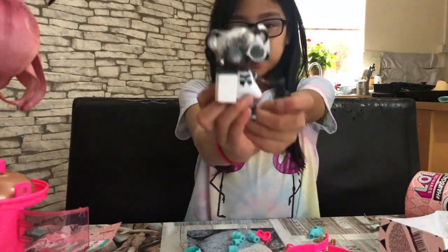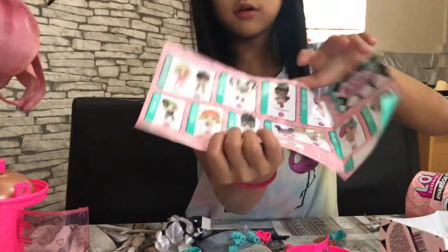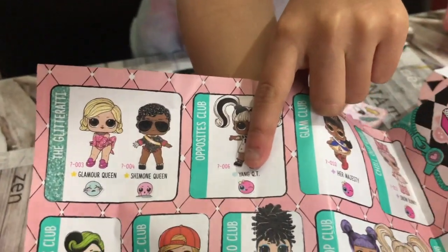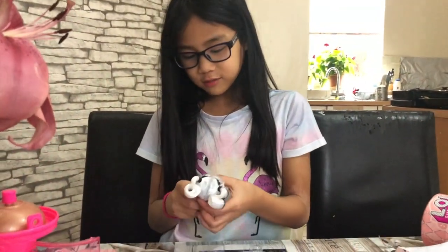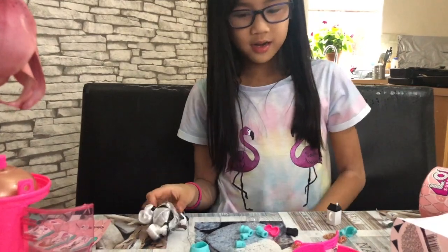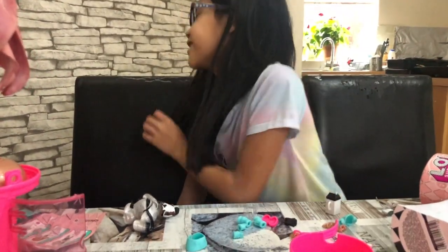This is what Young Cutie looks like with all her outfit on — we can't forget her bottle and comb though. Wait — she's a color changer! That sign means it's a color changer. I wonder what color she changes to.